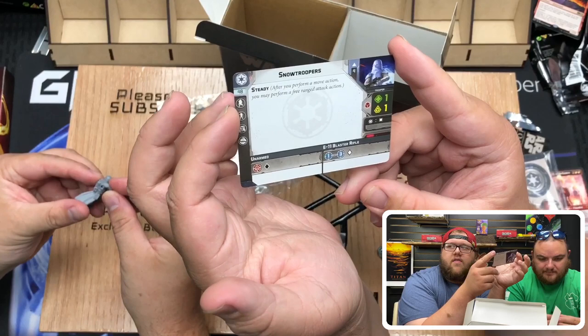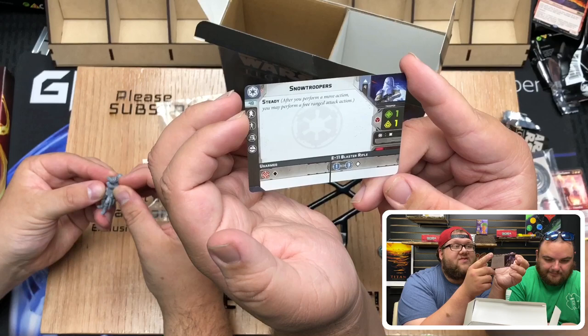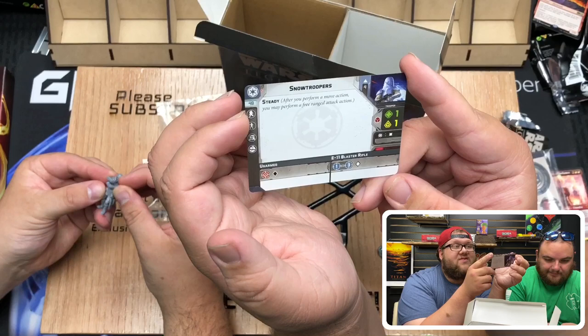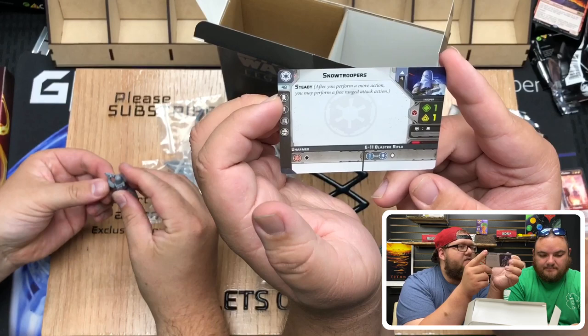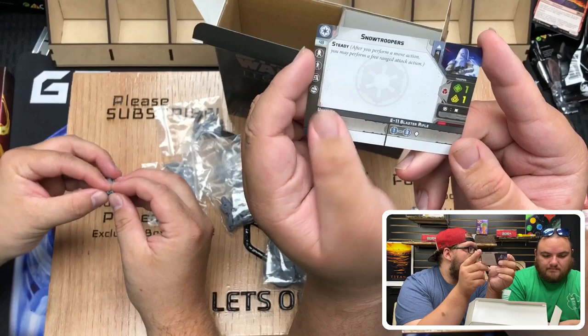So 48 points — only a little bit more than a normal Stormtrooper unit. For the E11 Blaster, just like a normal Stormtrooper. Now instead of Precise, these guys have Steady: after you perform a move action, you may perform a free ranged attack action. That's insane! A free ranged attack? So after they move, they can attack. So you can attack twice on a turn basically with these guys.